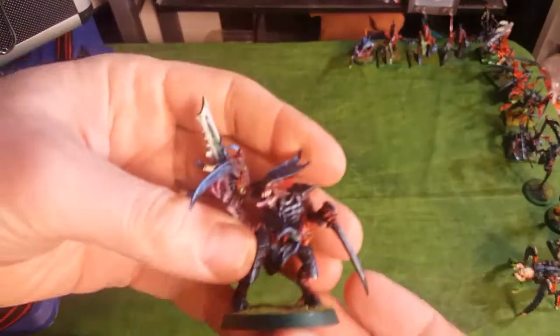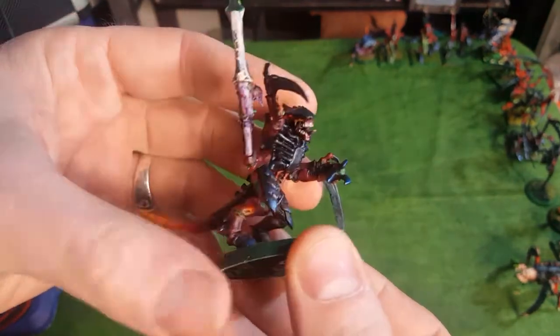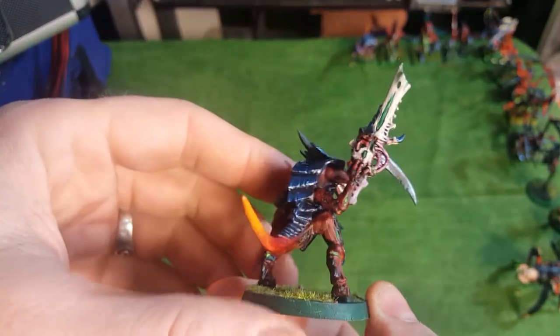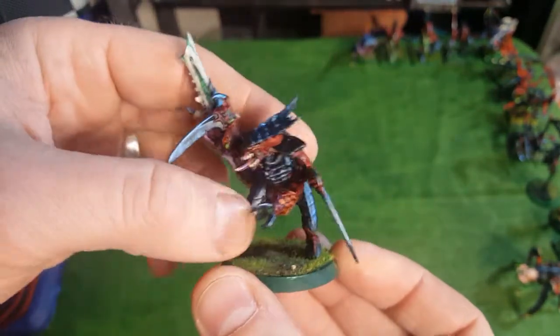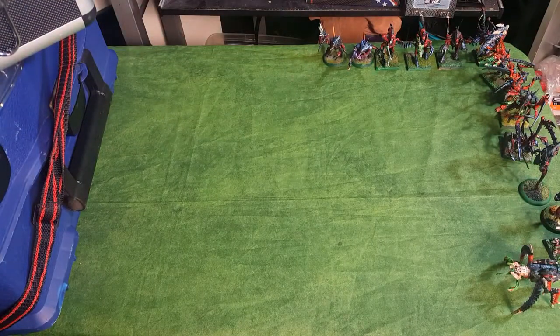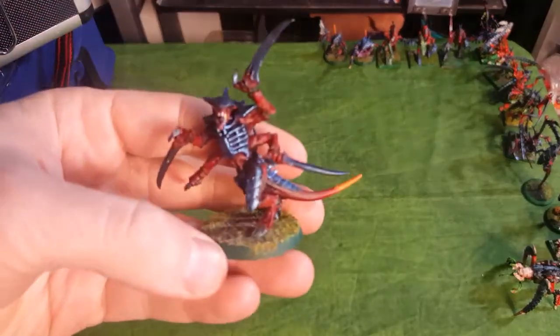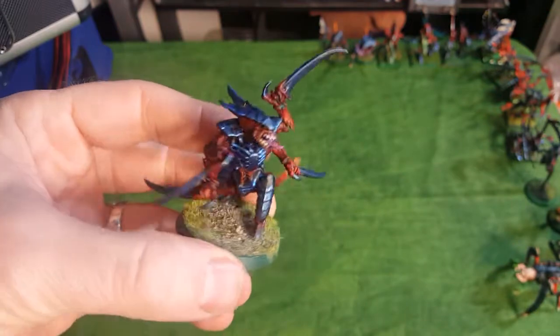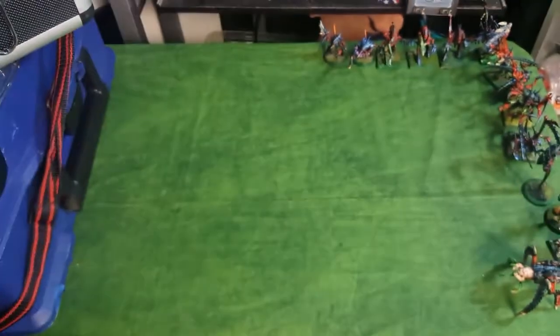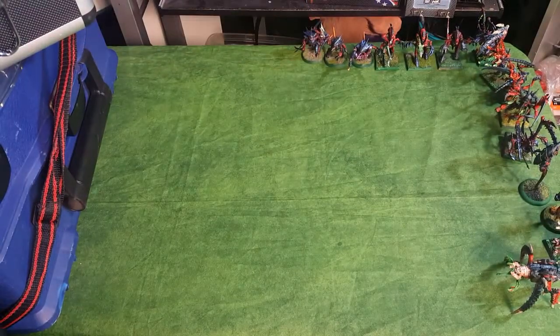Here's another Tyranid Warrior. This one I gave a little Genestealer Claw, because I wanted him to do this gun-up-in-the-air pose. I thought that would be pretty cool. And then I have a Tyranid Warrior with just Scything Talons. I put this guy in squads to be the first one to die, because he's the cheapest loadout - a little cheap way of working the rules into your favor.